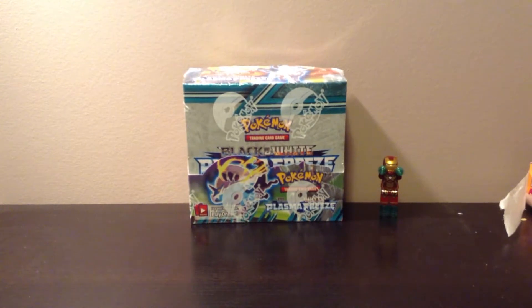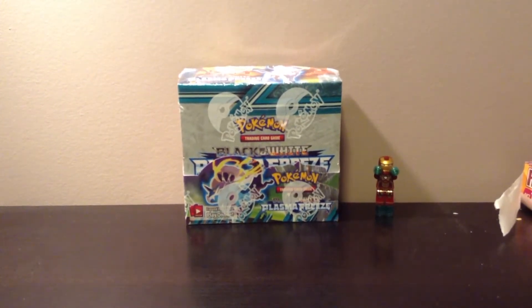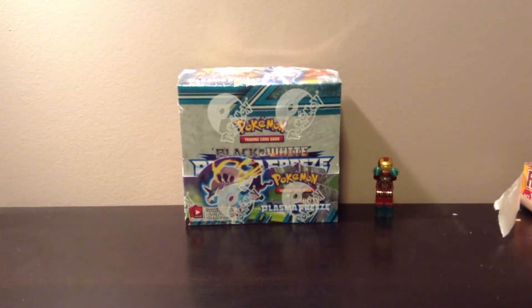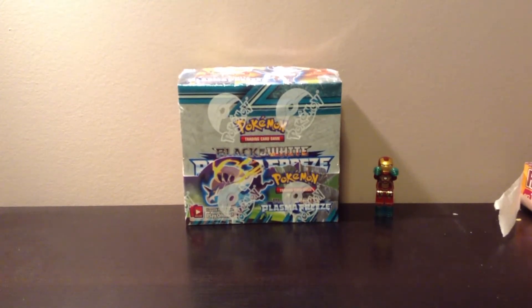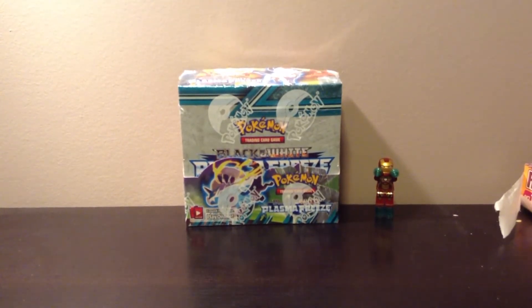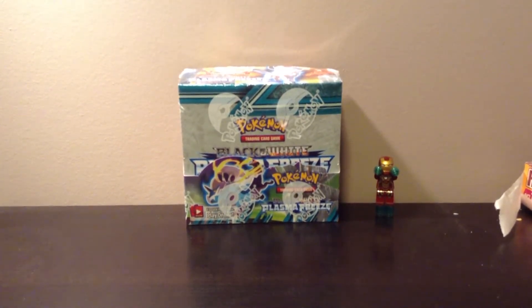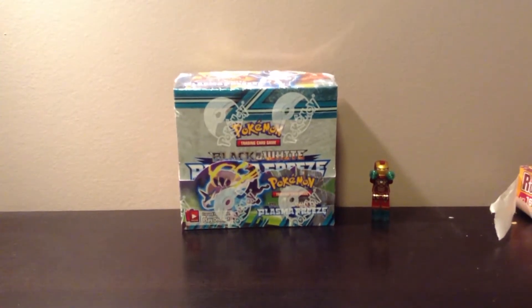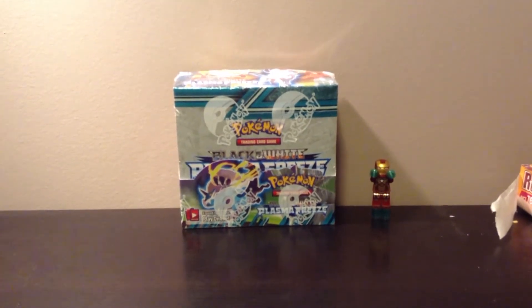As you guys can see here, I have a brand new sealed pack of Pokemon Plasma Freeze booster box and I'll be opening it today. I'm not really sure on the direction of this channel — I'm not sure if I will strictly just do Pokemon cards or will I do other things. I like LEGO as well — you can see Mr. Iron Man over there. Without any further ado, I will be opening this box right now.